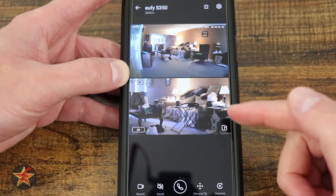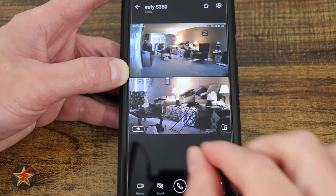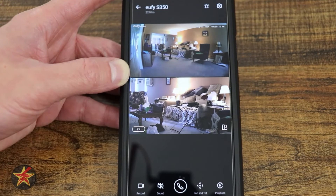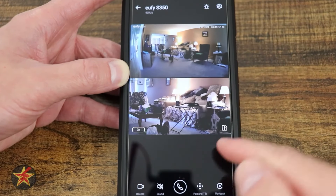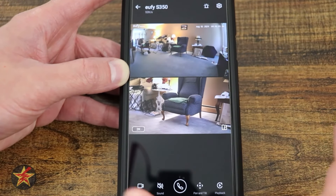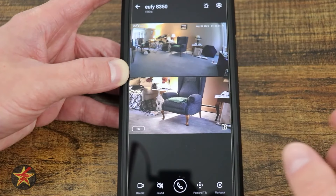Pressing play brings you into the camera view. In dual camera mode you get both a wide swath of what's going on and a close-up look at a specific area simultaneously. With auto tracking enabled, the camera will follow a detected subject, but after 10 seconds it will move itself back to its home location.